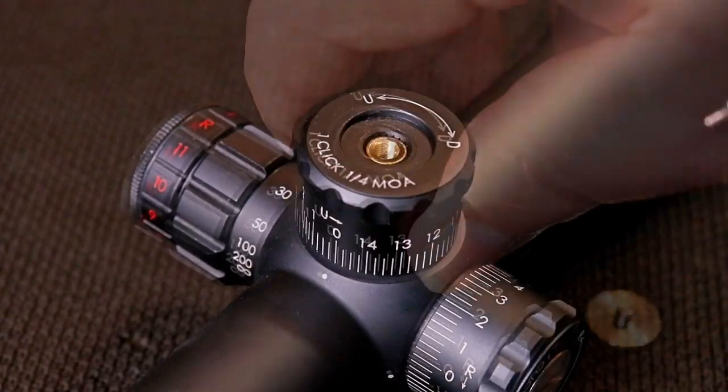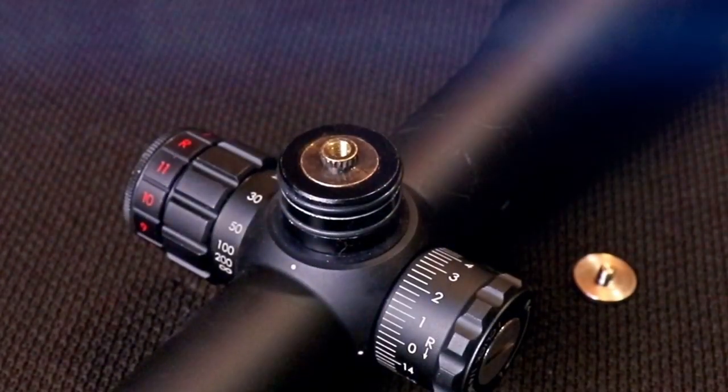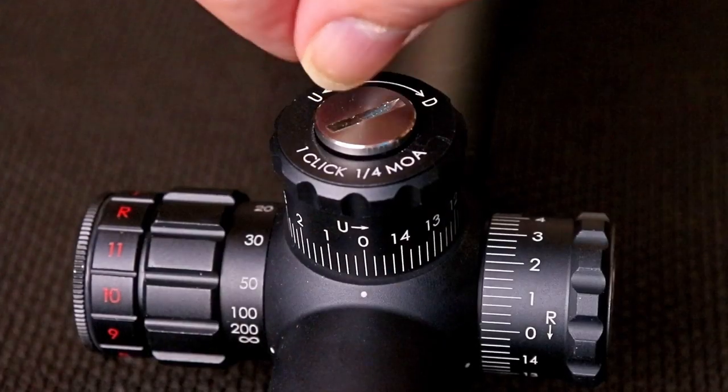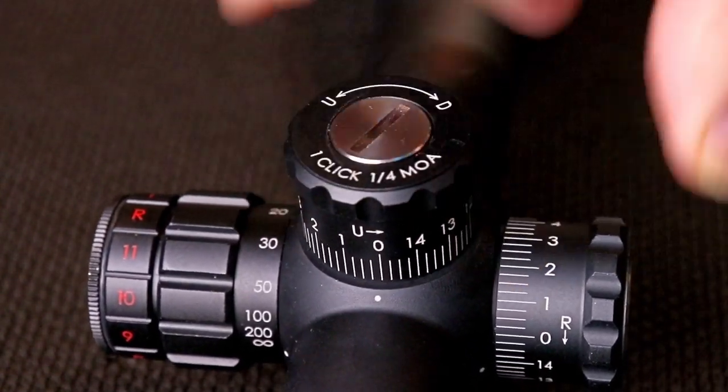Both turrets can be re-zeroed by undoing the little screw. Once you get it zeroed, it's all sealed with O-rings so you don't have to worry about any moisture getting back into the scope. Reinsert the turret with the line on zero, tighten it back down, and then you can play with it and take it back to zero.